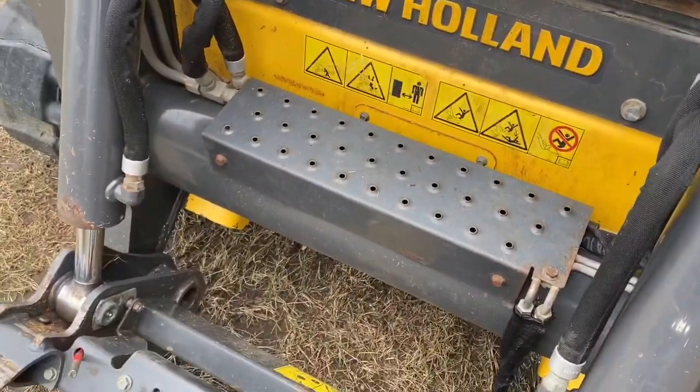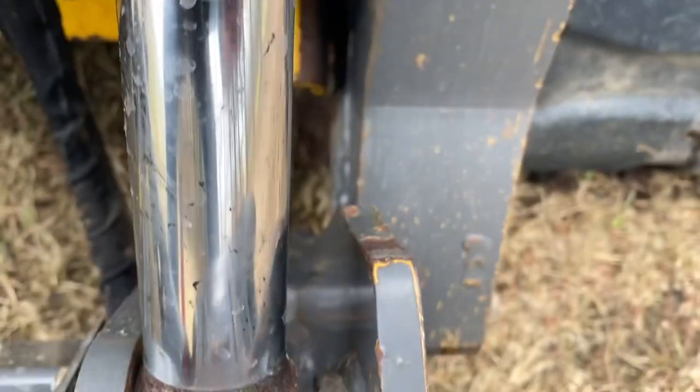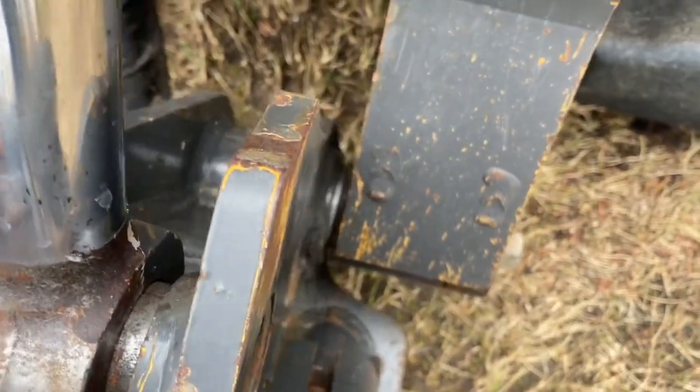Hopefully the wind isn't affecting the video too much. We've got some lateral play in the pins here. You can see it down there — it's not supposed to be doing that at all.